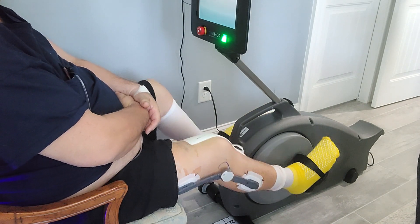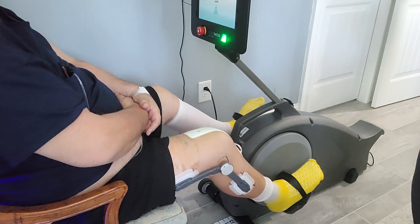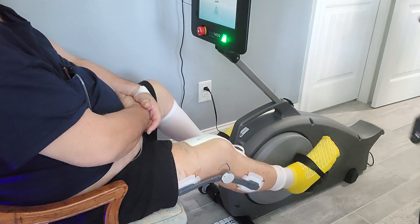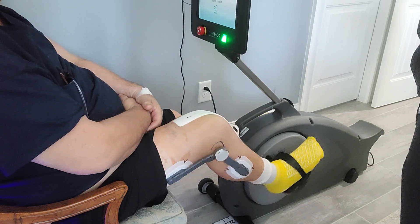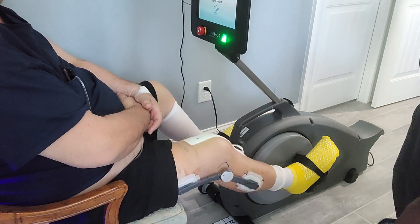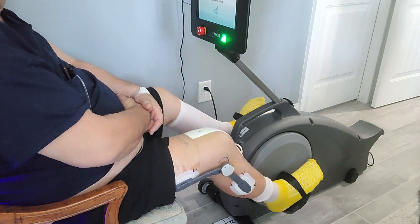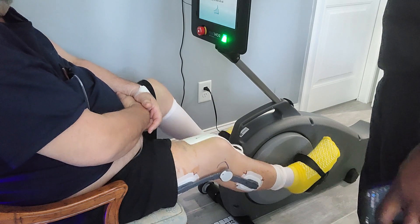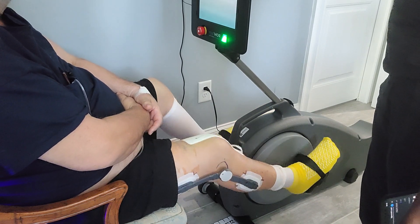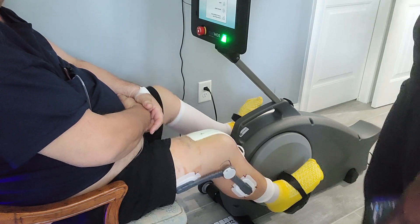When it says 'don't push against the pedals,' that means it's sensing a little bit of push going on. If you do start to push through it, it'll try to effectively slow itself down. During the active portion, there's a specific RPM set. If you go out of that range, it's going to bring some resistance toward you in order to slow you down.